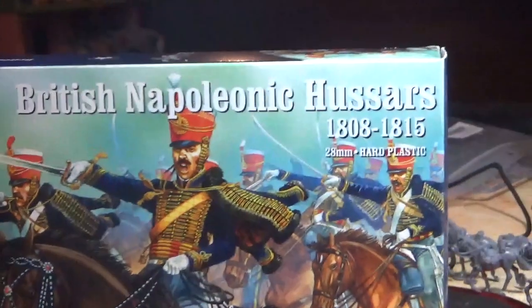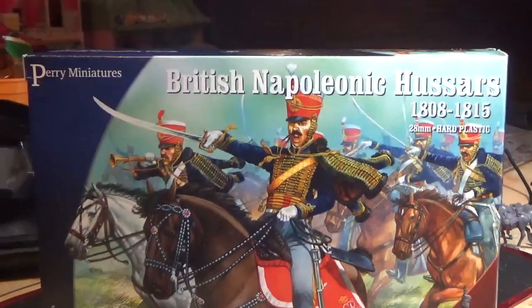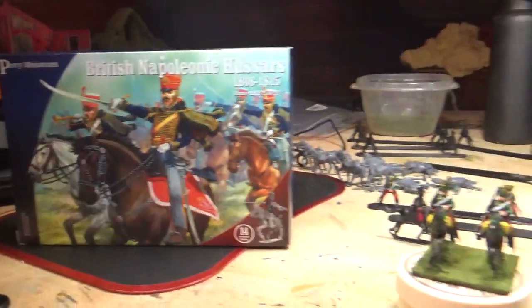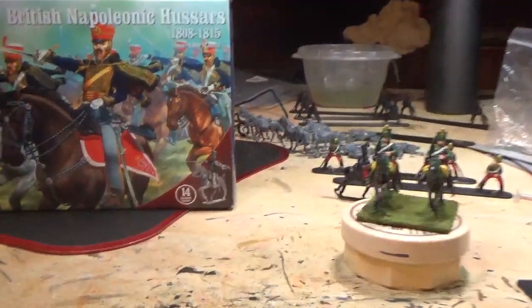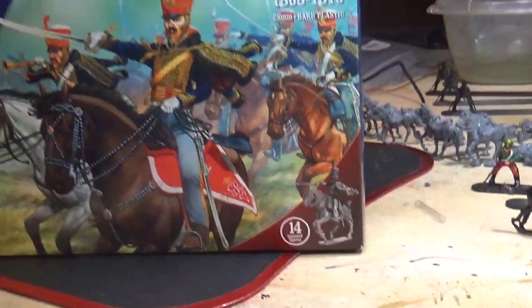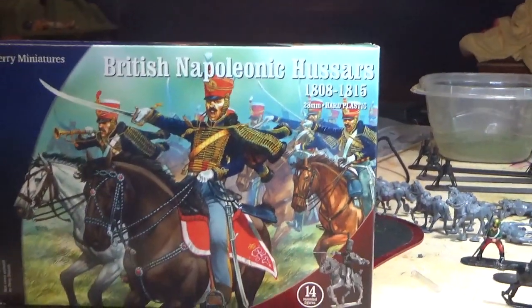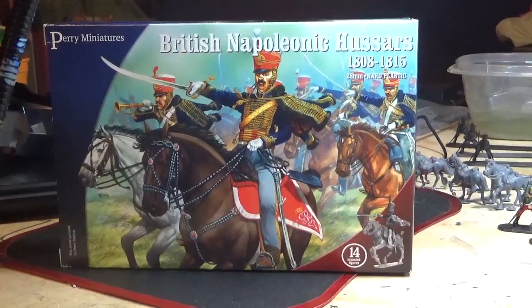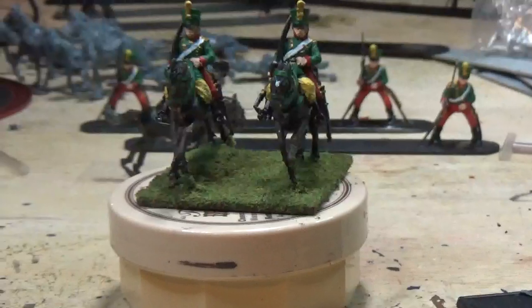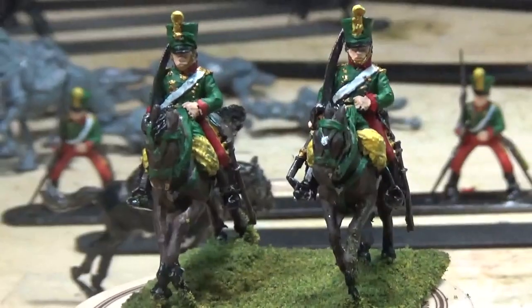I'll find out if it's a Warlord thing next. I got these British hussars from Perry. I'm having 16-man units, so eight bases of two, so I'll buy two Perry British hussars packs and that'll be the full unit.